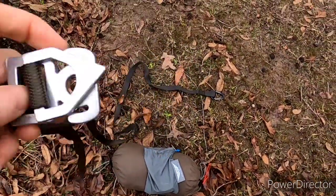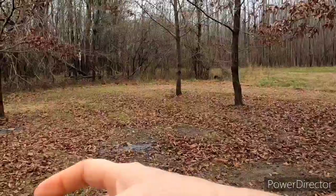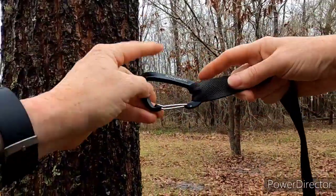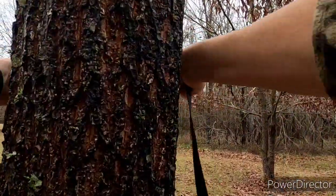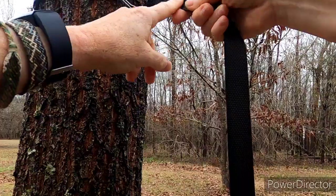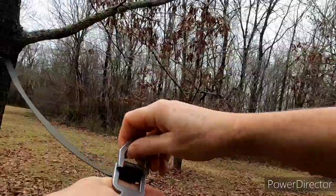Let me show you what I love about this — the setup is so fast. All you have to do is... now I'm using a carabiner. You don't have to; you can actually use this loop and go around the tree. You could just pass this strap back through this loop.